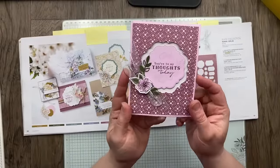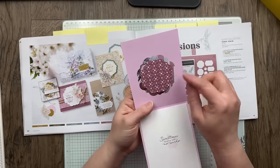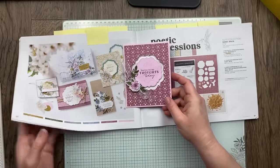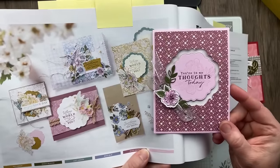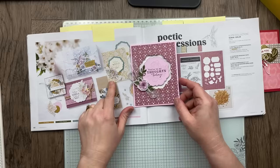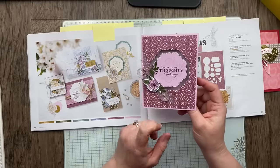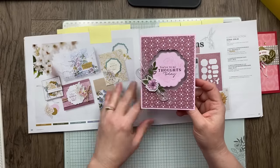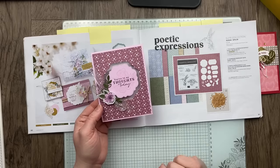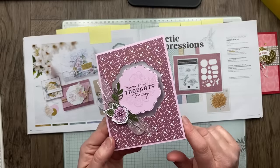This card I shared during my 12 days of Christmas video — I love how it turned out. I used a window sheet to create a window, so on the inside you can see through. This was inspired by a card in the catalog — same layout. I changed up the colors: instead of Wild Wheat and Boho Blue, I used Moody Mauve and Bubble Bath. I added a different ribbon and simplified to one flower instead of a cluster. This is the Poetic Expressions suite — I love the fun stitched labels that come in this set, in two different shapes and multiple sizes.